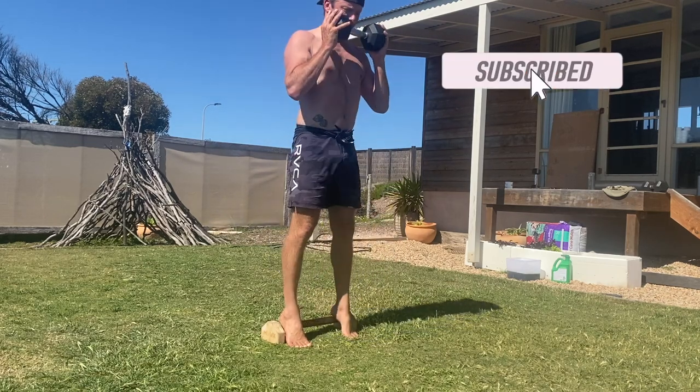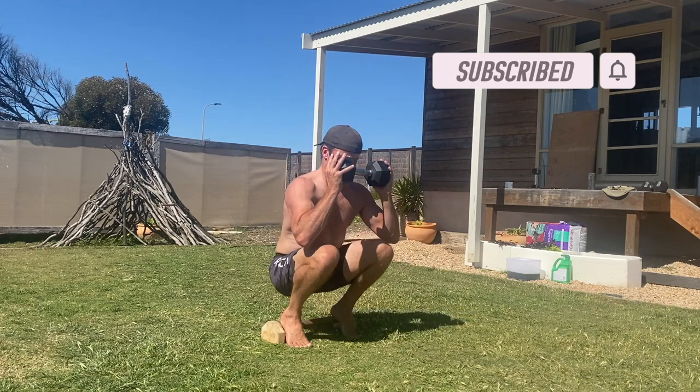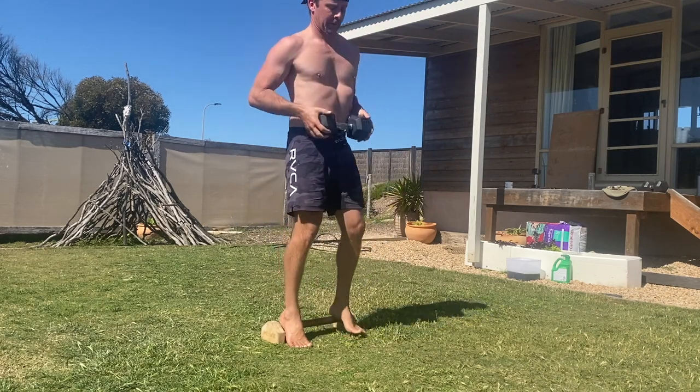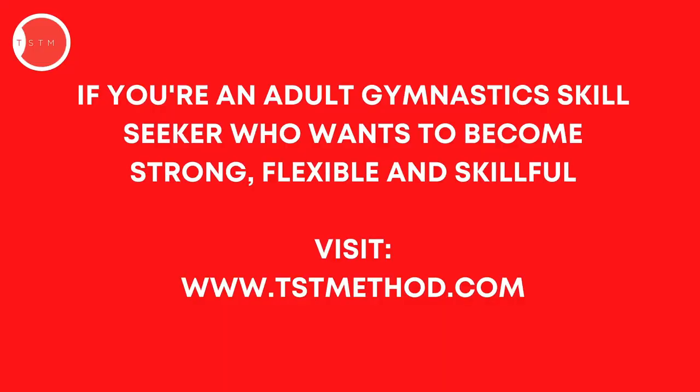Perform the prescribed number of repetitions at the specified tempo. Give it a try and see how you go. If you've got questions, please leave them in the comments. If you found this video helpful, please hit the like button and subscribe to the channel.